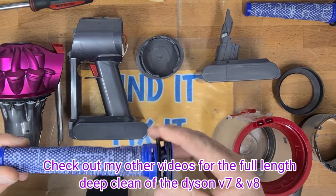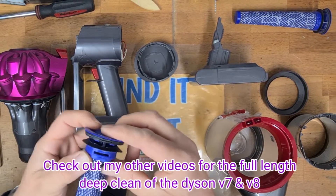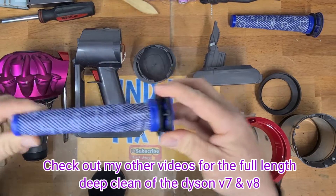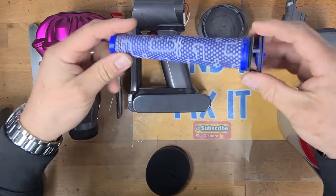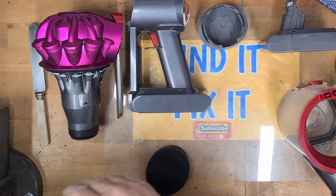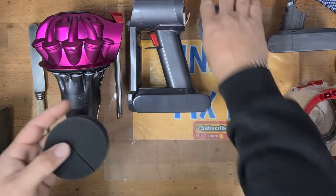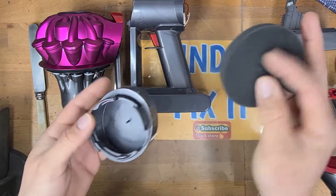So start by clipping the filter back together, slide the sock back over the cage, and just click those three in — and there we go, that's the filter fixed. I've got a dry one here so we can run through a dry one rather than putting the wet one back in.